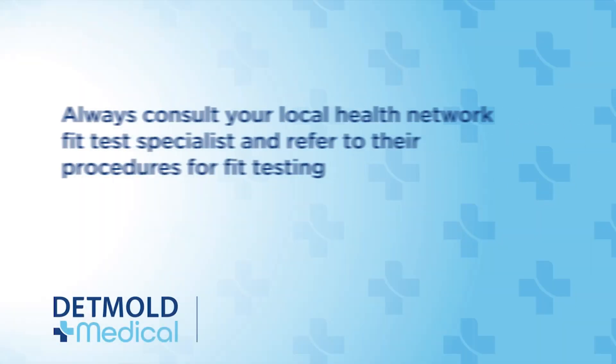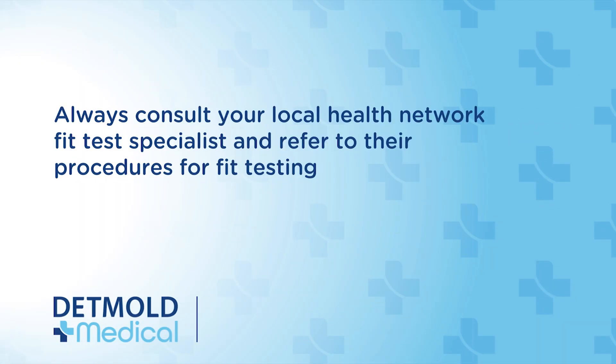To ensure your mask fits correctly, always consult your local health network fit test specialists and refer to their procedures for fit testing. Procedures may vary slightly for different mask types or brands. Undergo appropriate and regular fit testing to ensure your respirator mask is providing an adequate seal. Weight loss or gain or facial surgery may indicate that you need to be refitted for a mask.